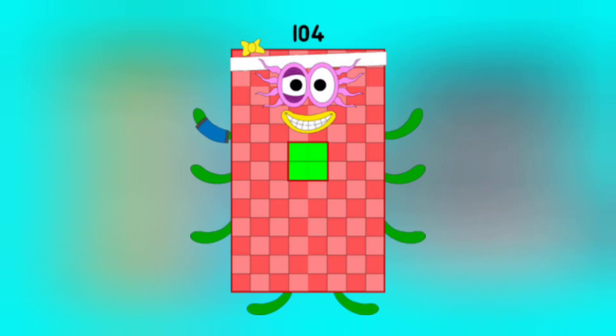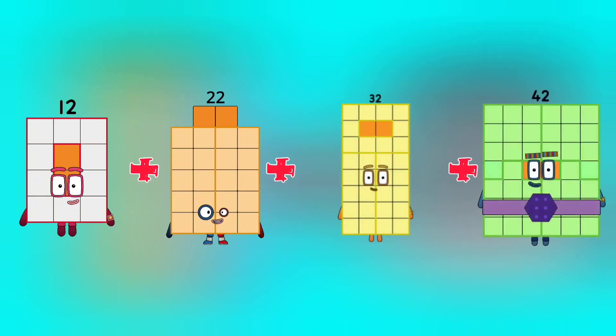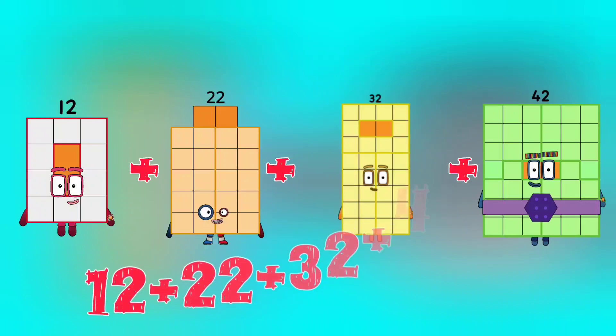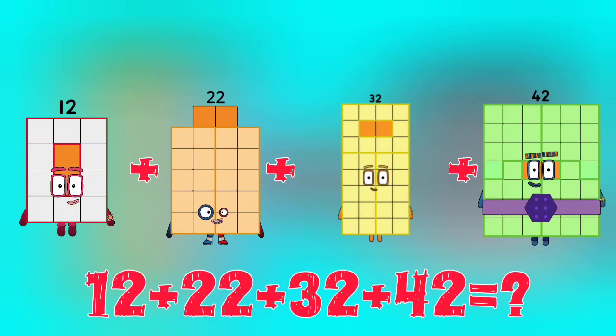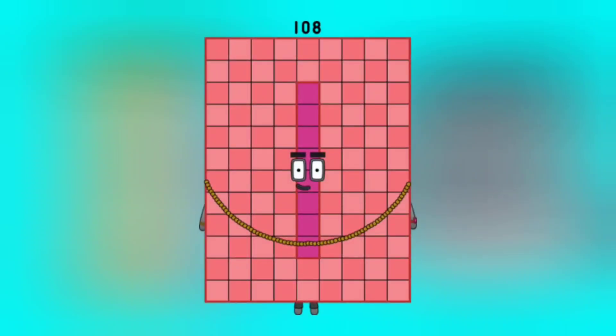12 plus 22 plus 32 plus 42 is equal to 108.